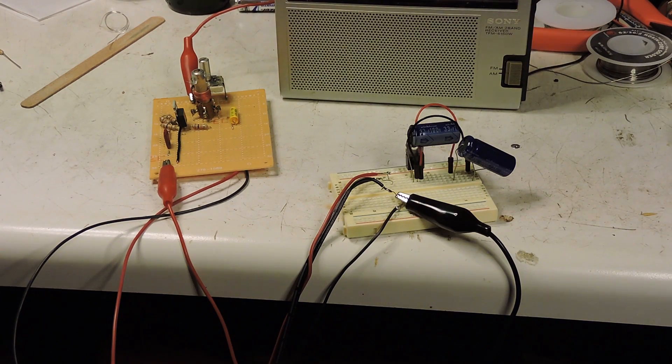Here I have hooked up the 12-volt wall wart directly to the AM transmitter, and you can clearly hear a hum, which is very annoying.